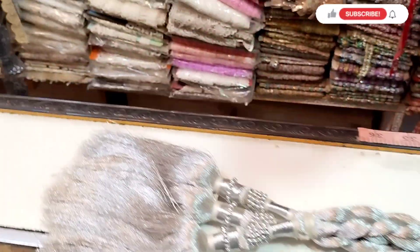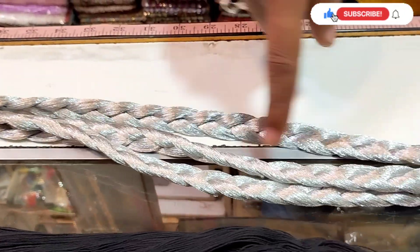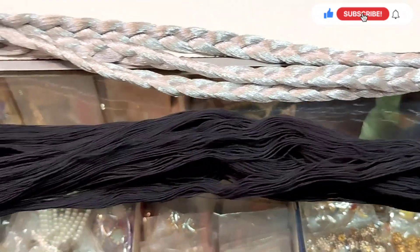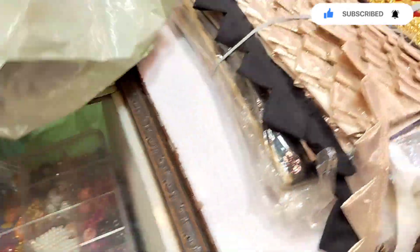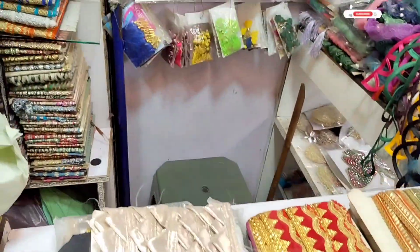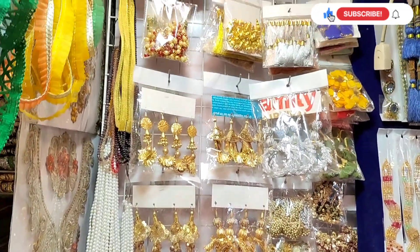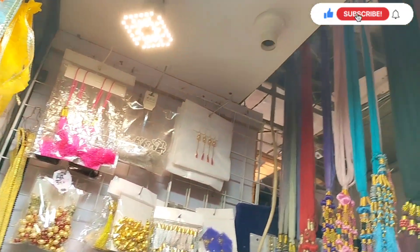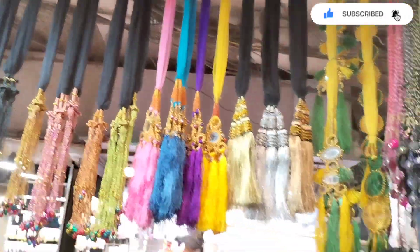This is a black chutle that is 7 inches wide, and there is also a lot of silver chutle available, priced at Rs. 1000. Punjabi people especially like chutle, and they are also available on this shop in a wide variety.